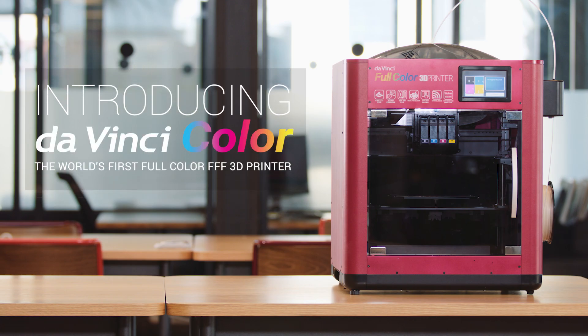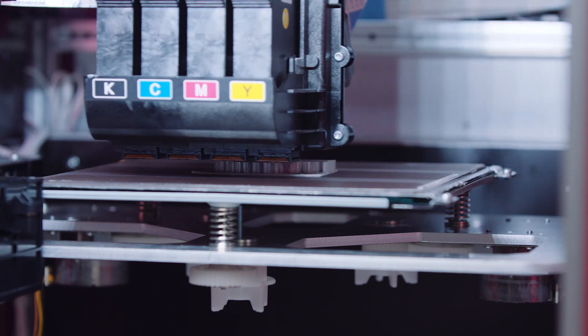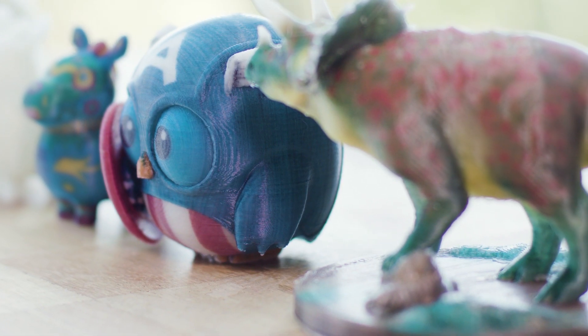We bring you the DaVinci Color, the world's first full-color FFF 3D printer. Powered by 3D ColorJet technology, the DaVinci Color combines inkjet printing with fused filament fabrication to create full-color prints.